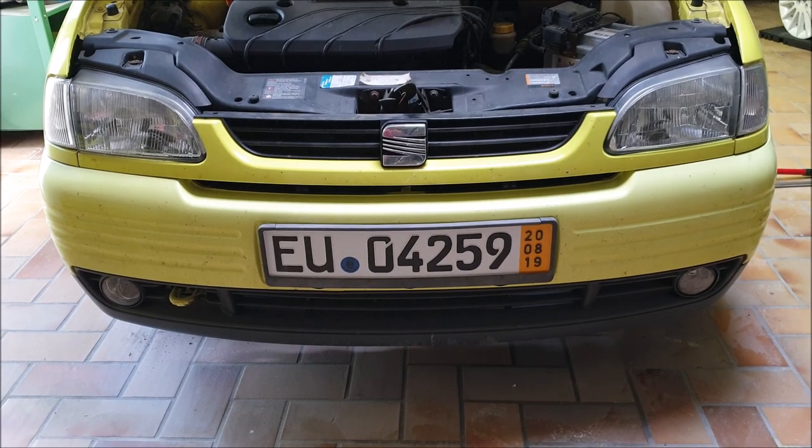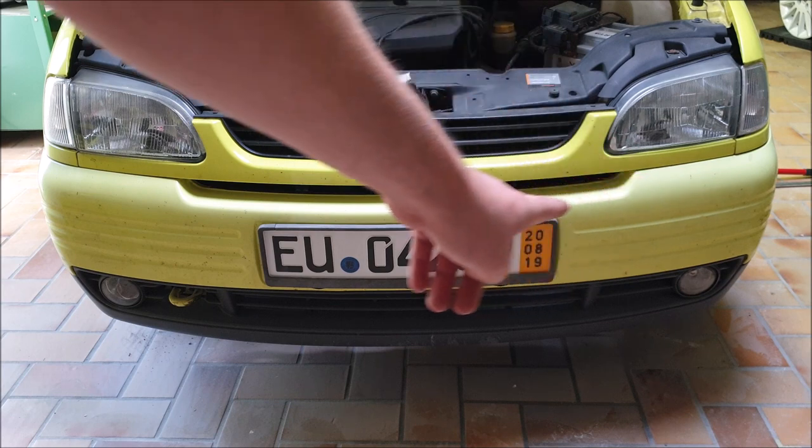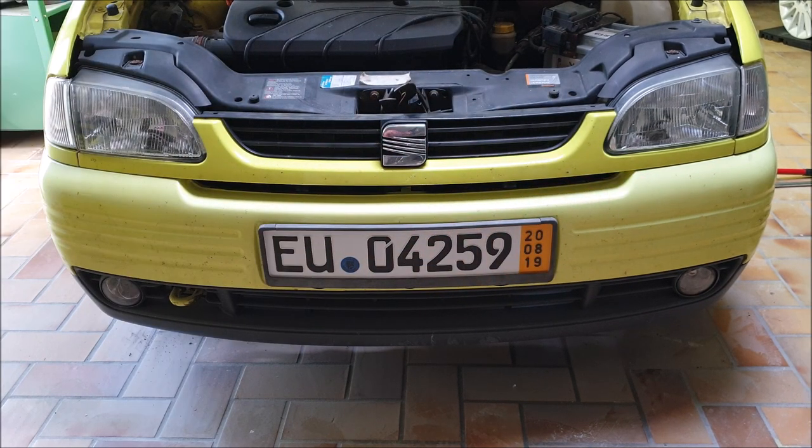So we have three on the sides, three on this side, three on the other side, and we have some in the middle under the grill. So we will remove the grill first.